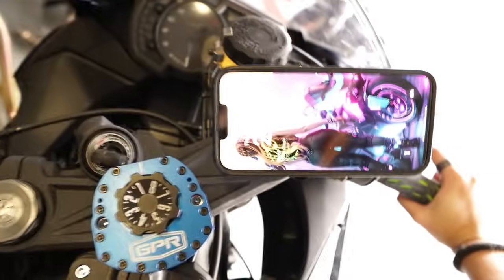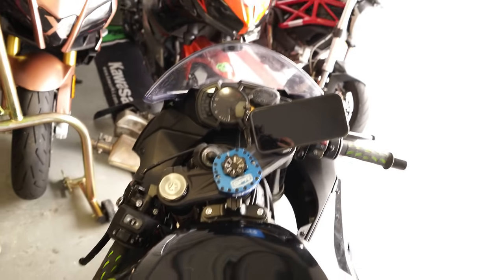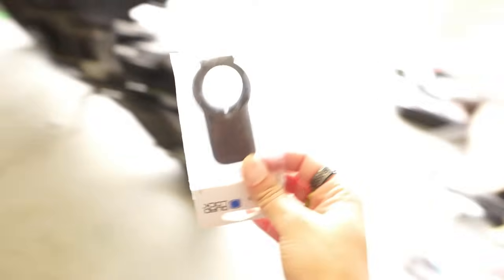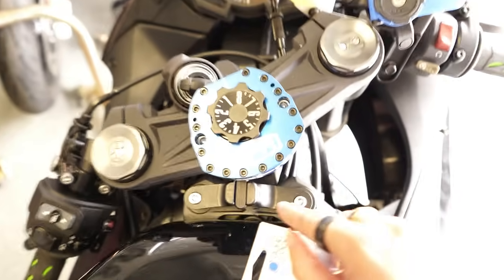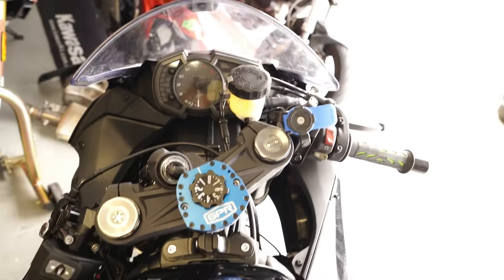Even if I turn my handlebar all the way to the other side, I also have clearance from the windscreen. I love it so much. I was going to change the levers — I got black levers, they have different colors — and I did get black levers to match the bike. But I like how the blue lever matches my GPR mount, so I think I'm going to keep it blue because they match.